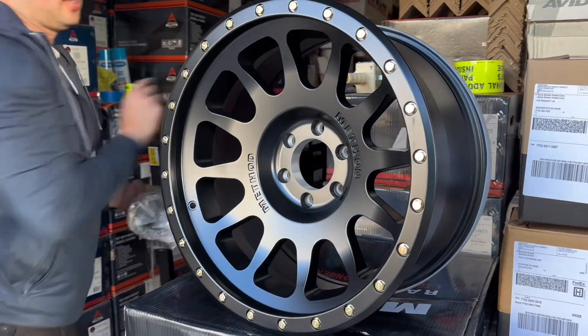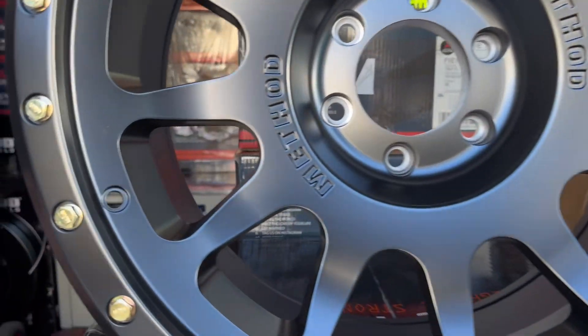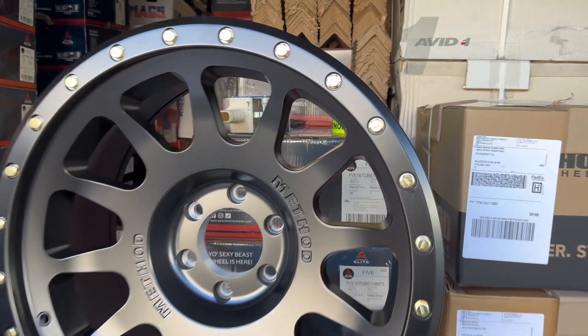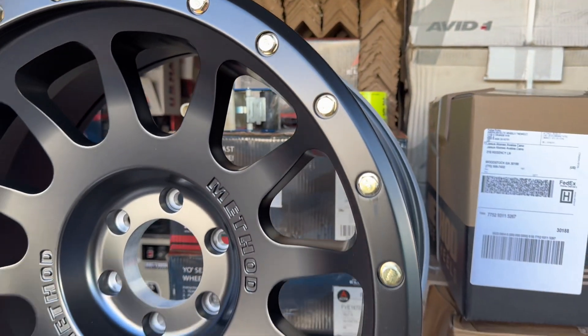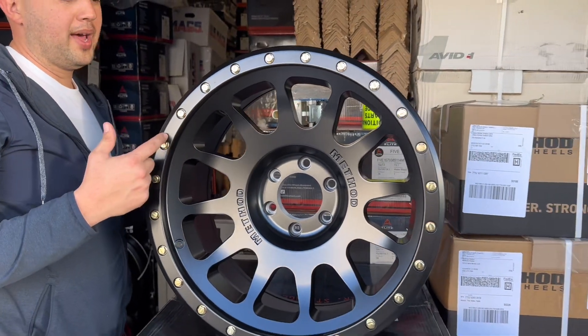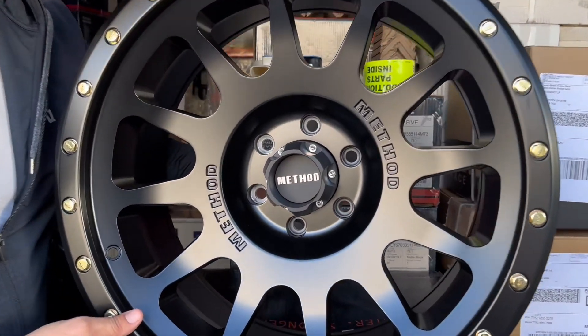Conical seat lug nuts will go right in, and TPMS sensors are compatible. The black version does come with brass screws on the outside — they're interchangeable, so you can order black ones, stainless steel ones, or I think they also have blue or red. This is the Method push-through center cap.